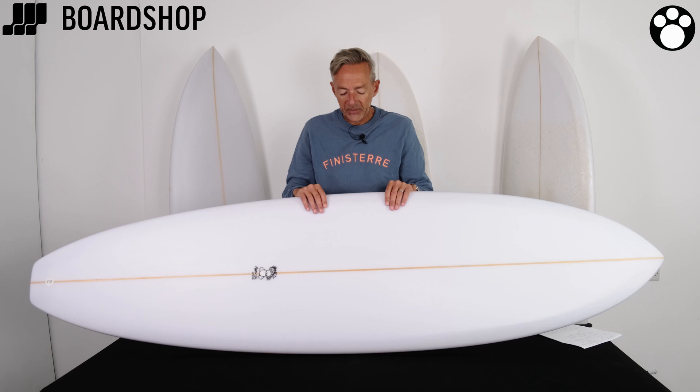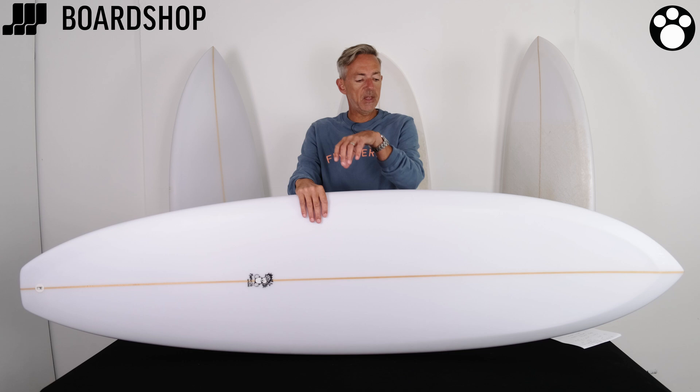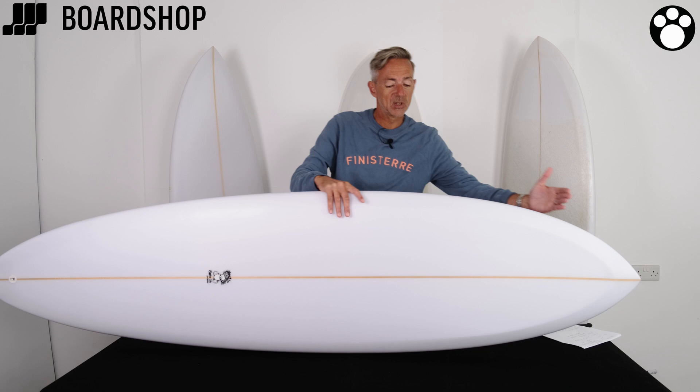Get a bit of length into your board — it helps with paddle speed and helps with wave count in these crowded lineups that we all have nowadays. And as long as you can get forward enough you can actually duck dive it as well, even with the volume, because in effect you're only duck diving that much of the board and the rest of it follows through.